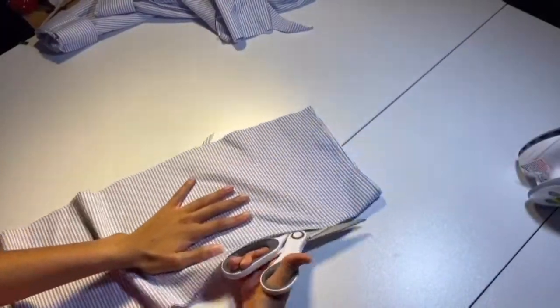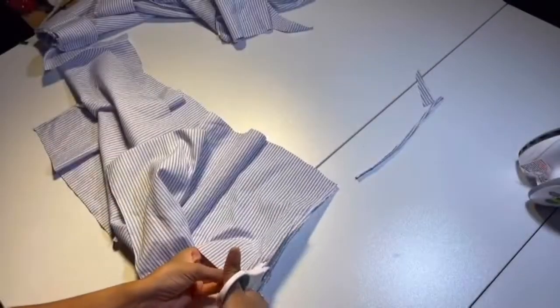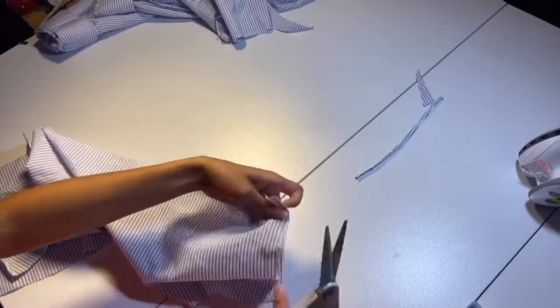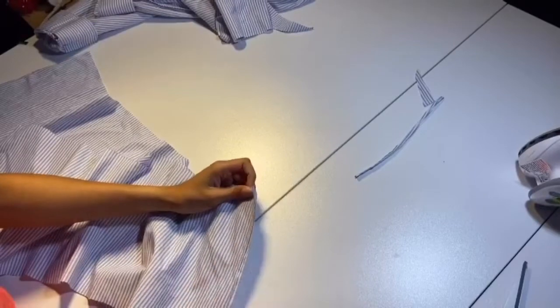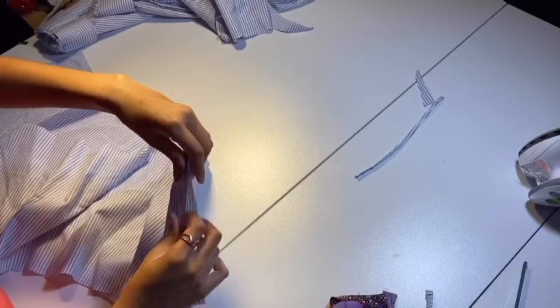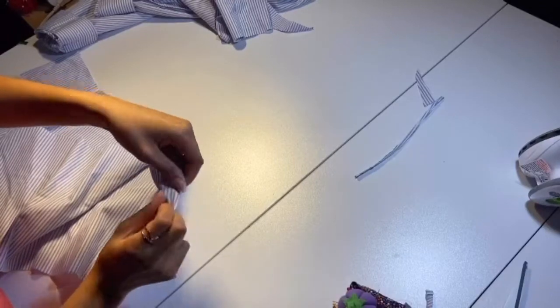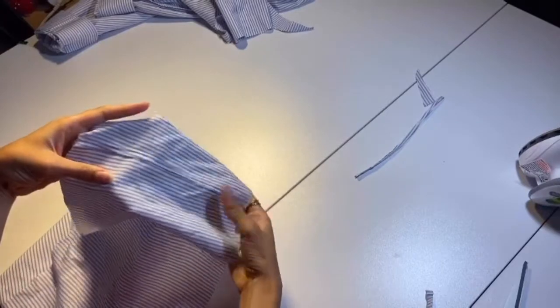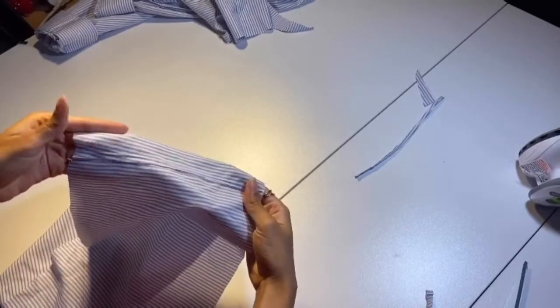Cutting it in half and cutting off those extra sides we don't need. Now that they're cut in half, we have to put them right side to right side on the edge and sew them together with a straight stitch and a top stitch.